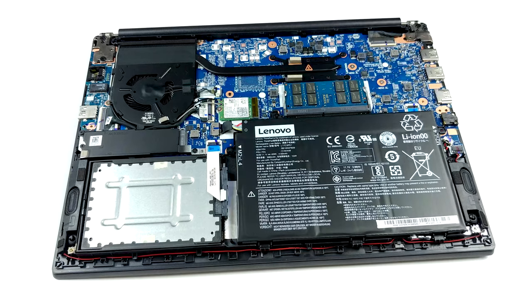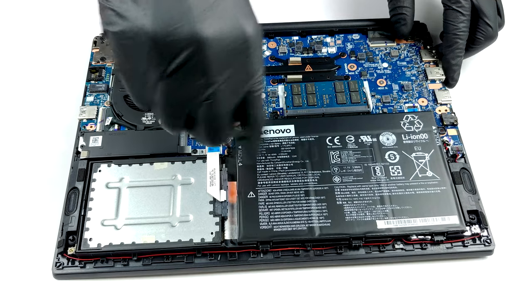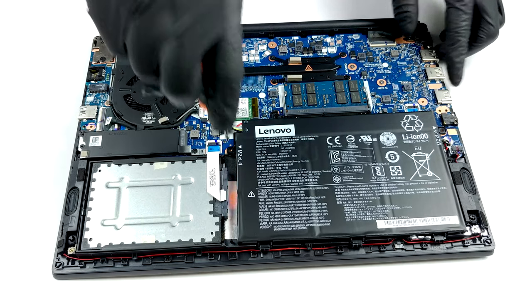Upgradability-wise, there is only one RAM SO-DIMM slot, which supports up to 16GB of DDR4 memory working at 2666MHz.